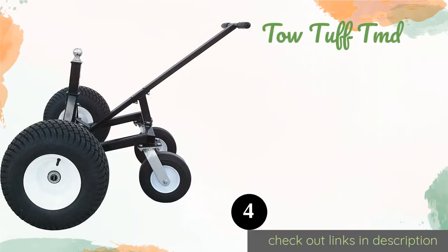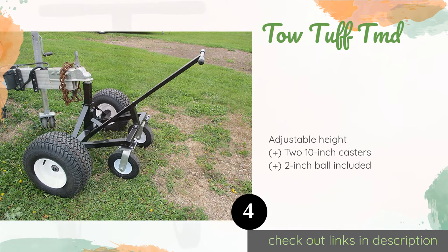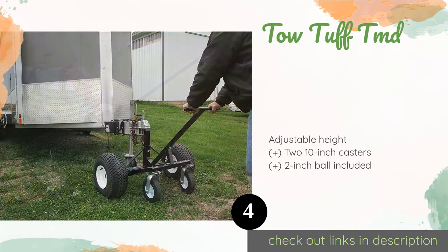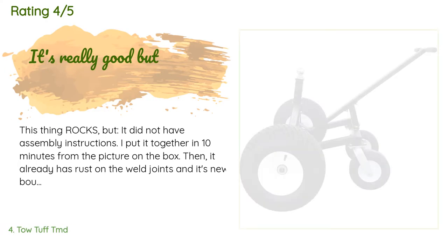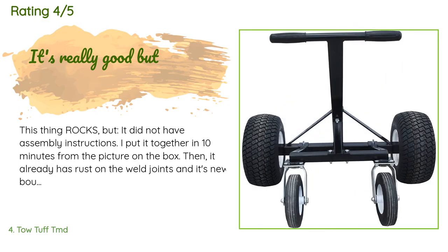The next product is the ToeTough TMD. With the ToeTough TMD you can move trailers that weigh up to 1,500 pounds at the tongue, which is a significantly higher weight capacity than lower-priced models. This beast comes with wide 18-inch tires and a 36-inch wheelbase, giving you great support and stability. The price is approximately $384, and 23 customers have reviewed this product with an average rating of 4.1 stars.